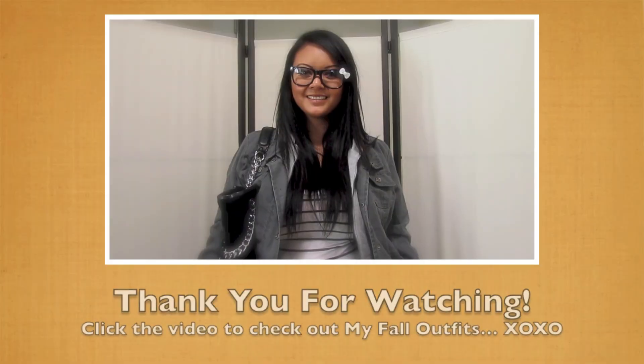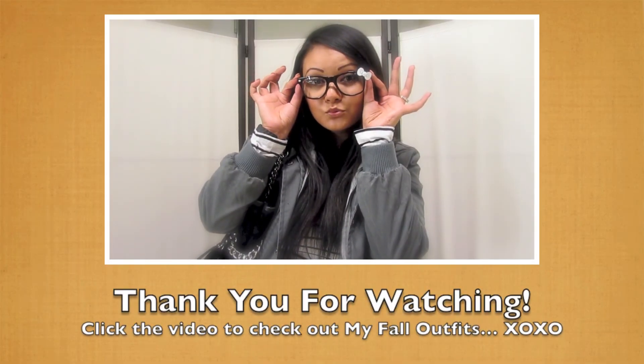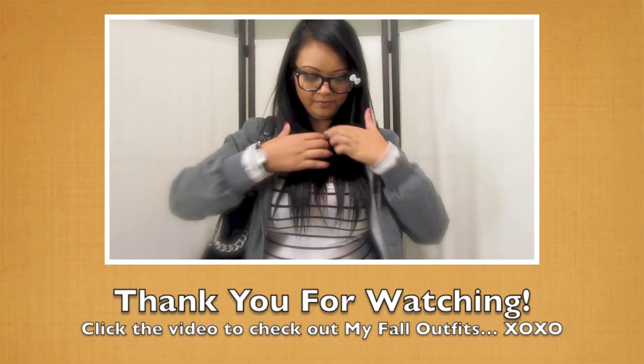Thank you so much for watching. I hope you guys enjoyed my very first fall makeup tutorial, even though it's kind of my signature look. Love brown, love copper, love those colors. Love you guys! Thank you for watching. Check out my giveaway — I'll post the link down below. And you can click on this video here for three fall outfits I put together. They're super cute, so check them out. Bye!